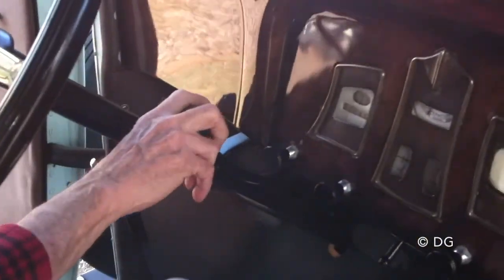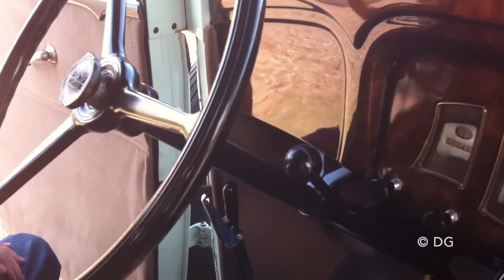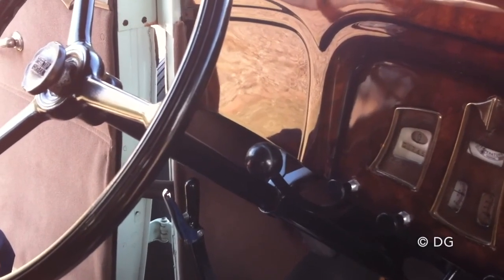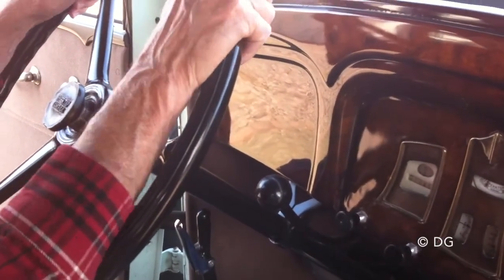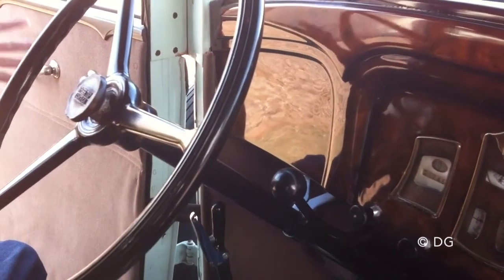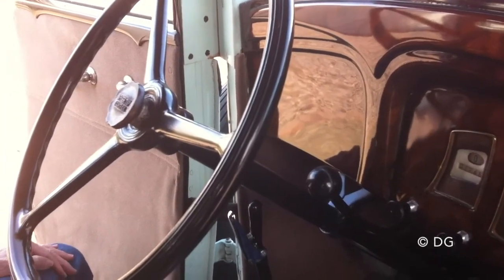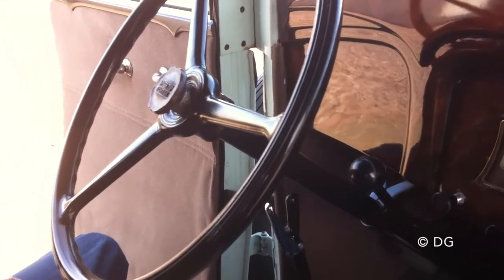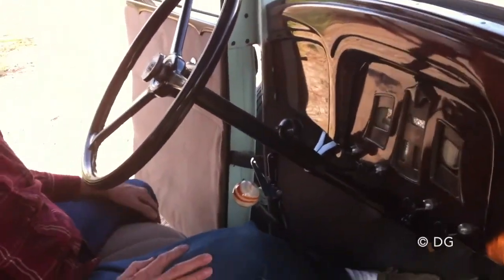This control is the freewheeling. What it does — if it's in freewheeling mode and you slow down, say for a stop sign, you don't have any engine braking. It's just rolling along like it's in neutral. I never use it. Some motorcycles have something similar. They thought it was a great thing back in the thirties.